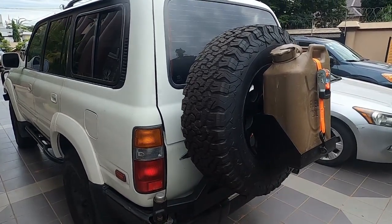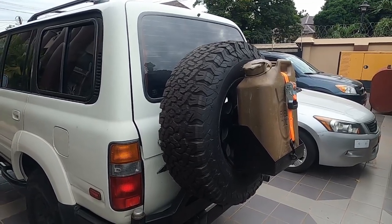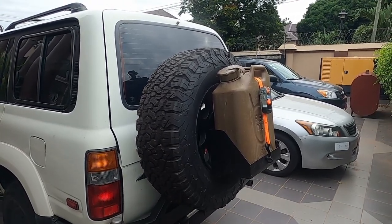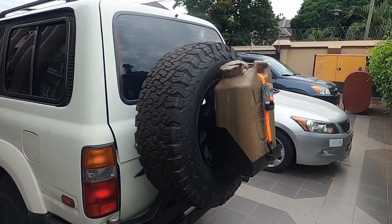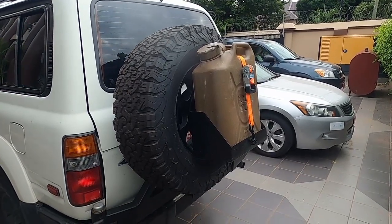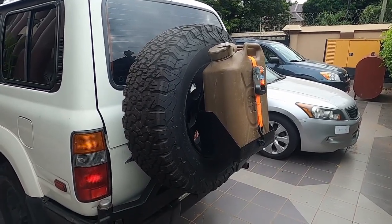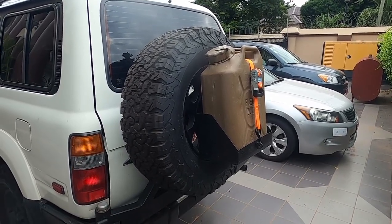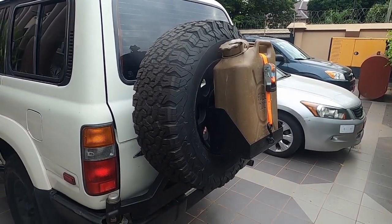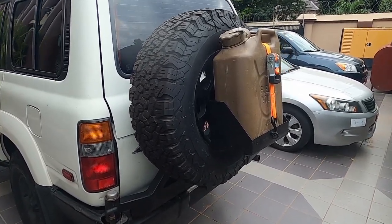I also built this jerry can holder. There's a company called More Ride that builds these and they're a little pricey — their setup runs close to $200. But with a little know-how and some cardboard for a template, you can do this yourself. With materials and fabrication, I was into it for about $50.